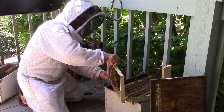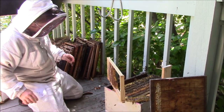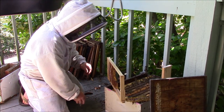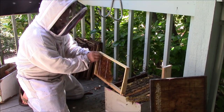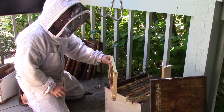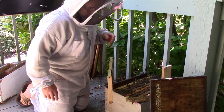Don't worry — the bees will take care of the rubber bands on their own. As the rubber bands get stretched out they will become brittle and the bees will chew through them. Not a problem at all.